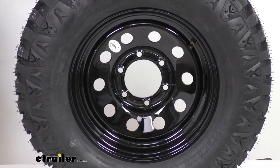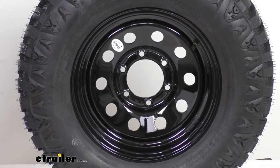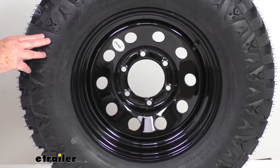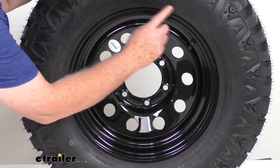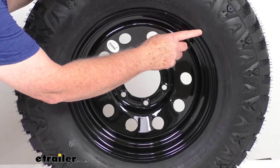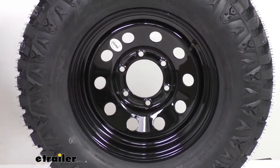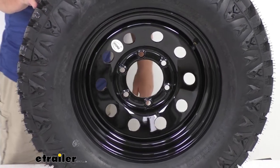New trailer tires now come with speed ratings designated by a letter. Right after the tire size, you'll see two numbers for the load index, followed by a letter — on this tire it's the letter N. Speed rating N means it has an 87 mile per hour speed rating.